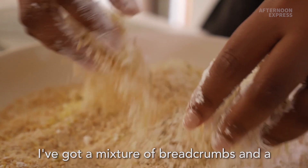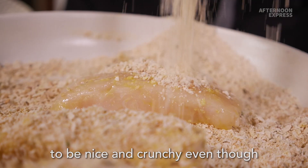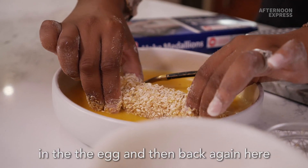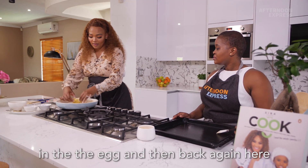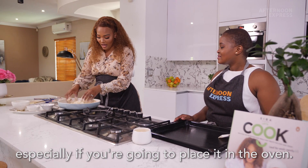I've got a mixture of breadcrumbs and a little bit of panko because I want them to be nice and crunchy, even though they are baked. A top tip is that you must place it back in the egg and then back again in the breadcrumbs, because that really makes it nice and crunchy, especially if you're going to place it in the oven.